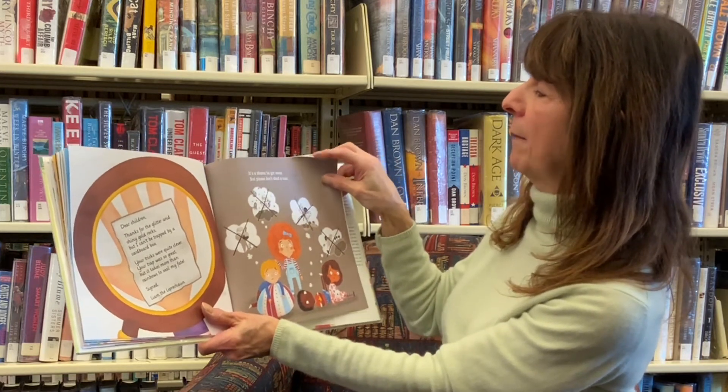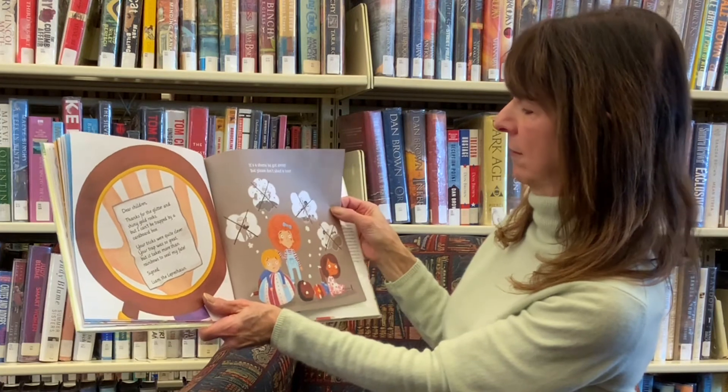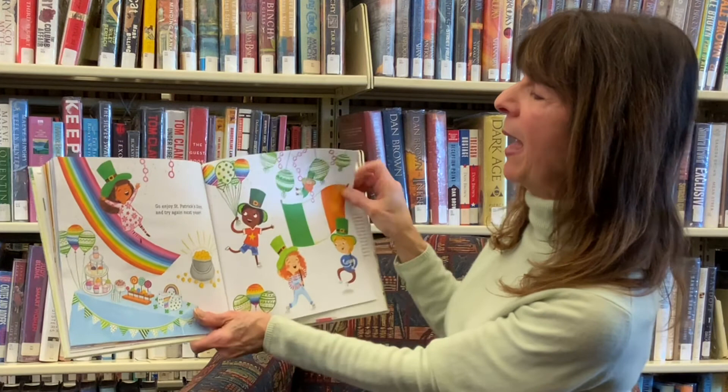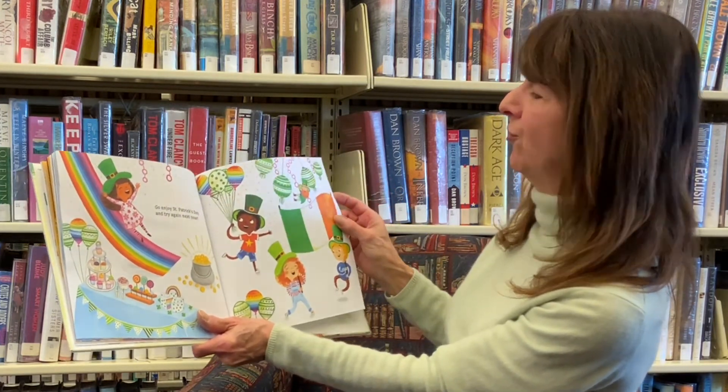It's a sham. He got away, but please don't shed a tear. Go enjoy St. Patrick's Day, and try again next year.